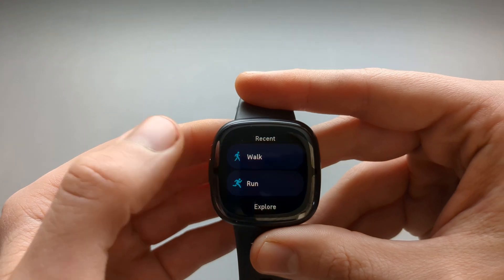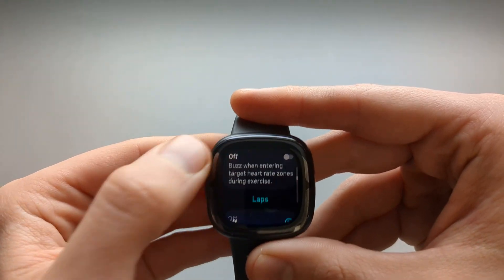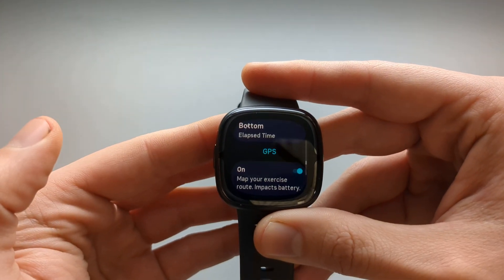Once you click Walk from here, it won't automatically start, and you can get access to that GPS menu here as well.